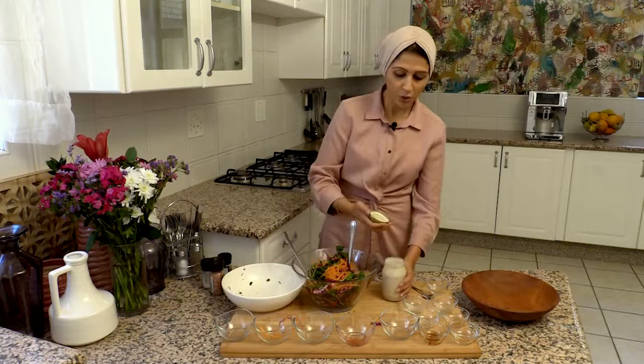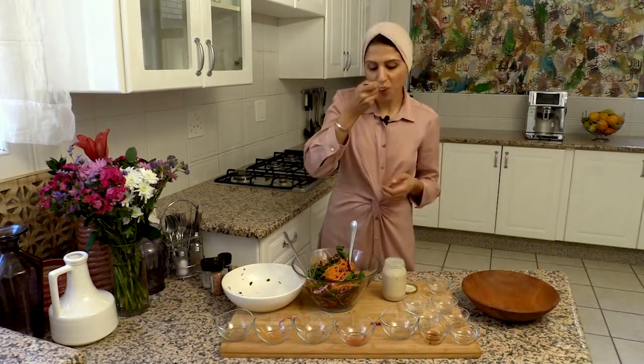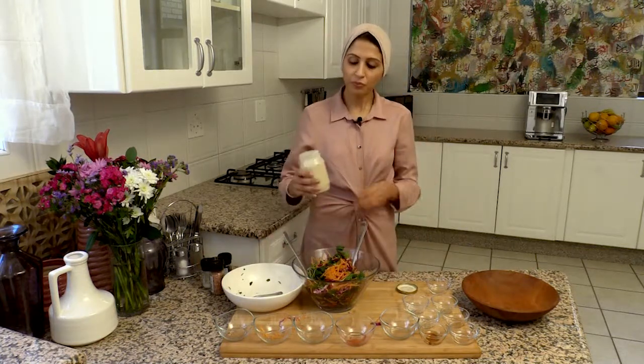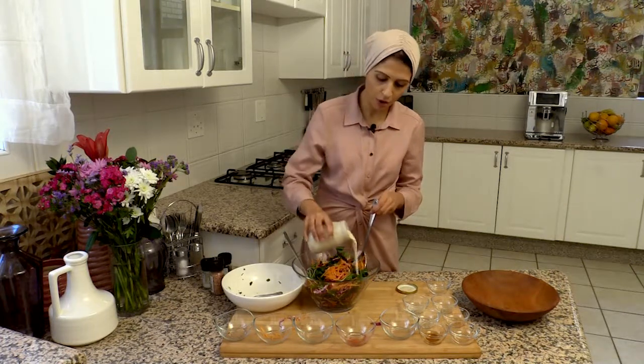I'm always good to taste just to make sure the seasoning is correct. I think that is spot on. Now you take your dressing and you pour it over